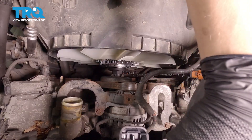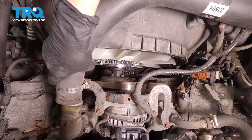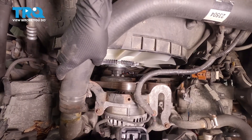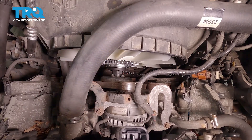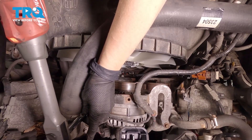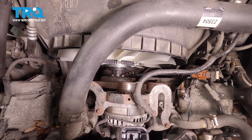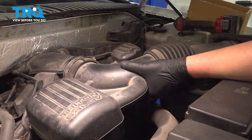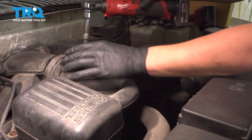Now that we've installed our fan, we're going to put our hose back on and tighten up that clamp. Make sure it's tight. We're going to put our aftermarket air box back on — you should put your stock air box back on. Once you get that side on, you can tighten it down.